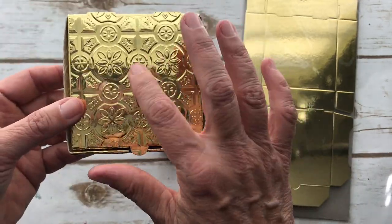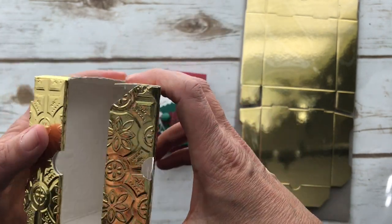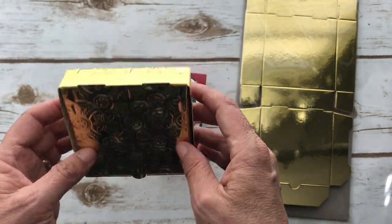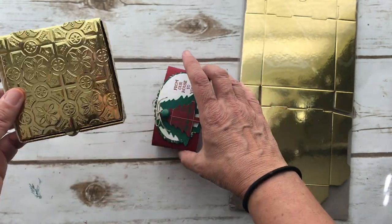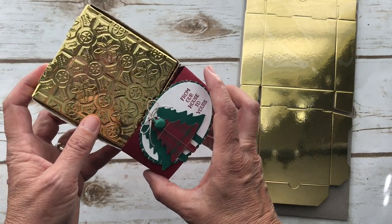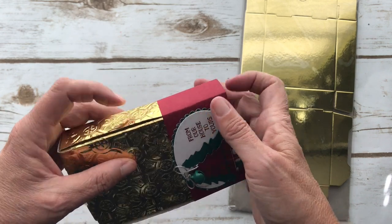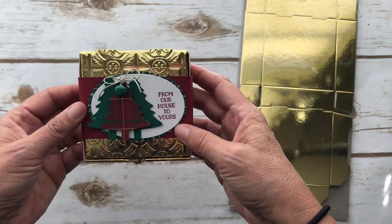The really cool thing is that I embossed this. I was at the On Stage, which is the Stampin' Up! convention, and there was a day of stamping beforehand and somebody had this on display with a different embossing folder. You can do anything with this — you can put cookies, candy, a gift card, a little tissue paper, jewelry — anything little. I think it's really pretty and you could use any embossing folder.